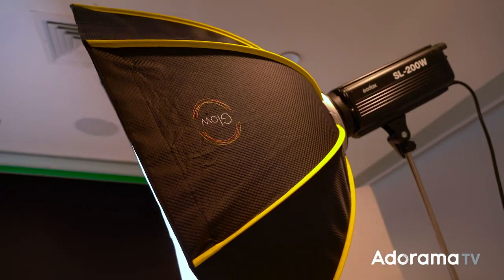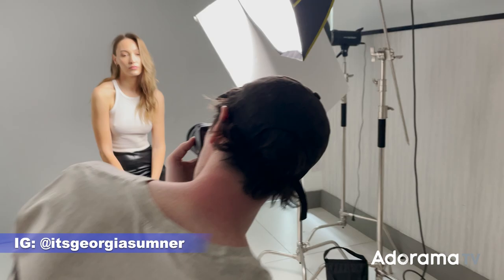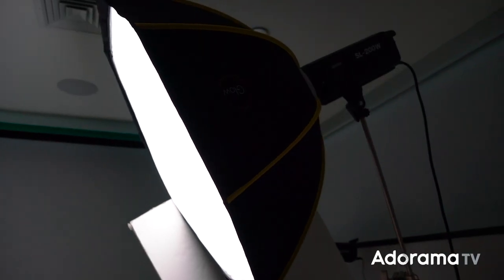What's up camera nerds, Cooper Natov here again. Today I'm super stoked to tell you about these awesome Parasnap Octobanks from GLOW that I just got from Adorama. To test these out, I did a photoshoot with model Georgia Sumner.